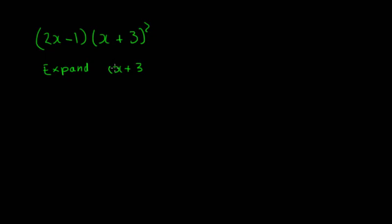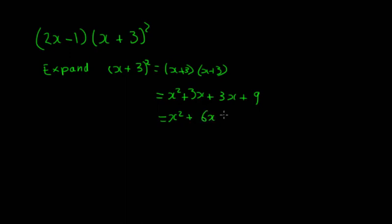Finally, let's look at the expression (2x − 1)(x + 3)². We expand the squared bracket first: (x + 3)(x + 3) gives x² + 3x + 3x + 9, which is x² + 6x + 9.